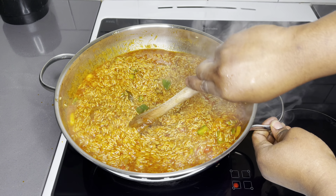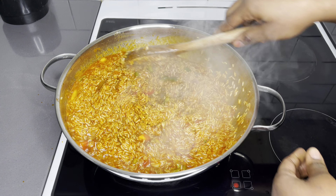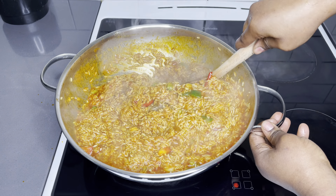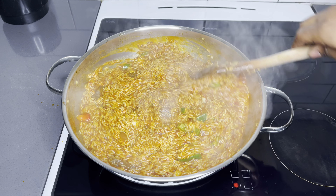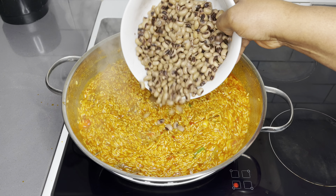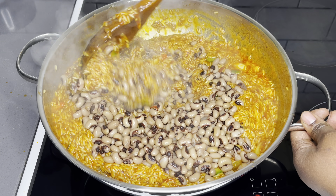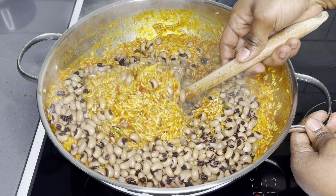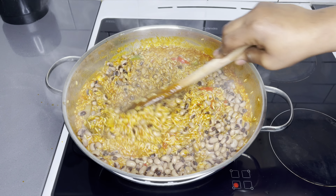We need to do some check-ups in between because we do not want our rice to burn. This is our first check for the day. The water is slowly draining, which is very, very good. I'm going to now add some cooked black-eyed beans. I love it in here — very optional, but trust me, it adds lots of protein and also good flavor to your Tolo beef jollof rice.